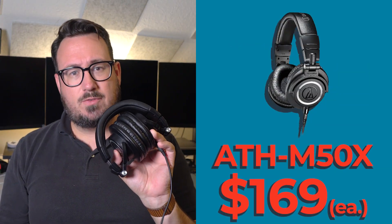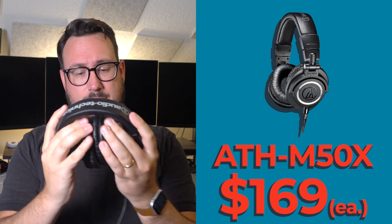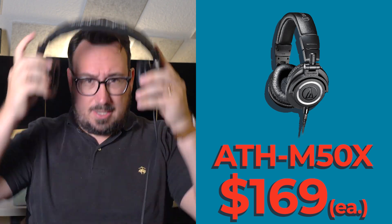For headphones — we're recording in person — we want headphones that are compact but also have good sound quality. I recommend the Audio-Technica MX50s. These are really great. As you can see here, they get really compact, which I really like, but they fold out easily. You can put them on your head, and you can even move one off of your ear if you need to.